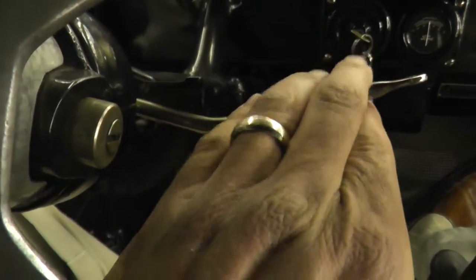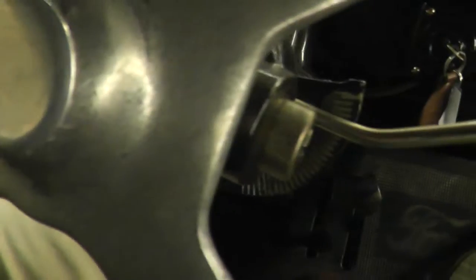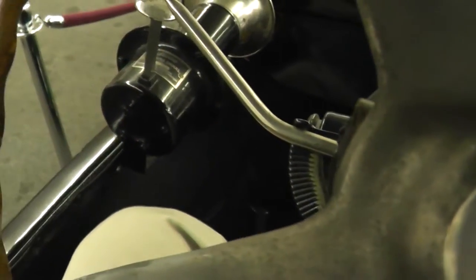This side is timing — we'll retard timing all the way up. And this side is your throttle; this is gas. So our battery is on, and I'm going to keep that fully up.